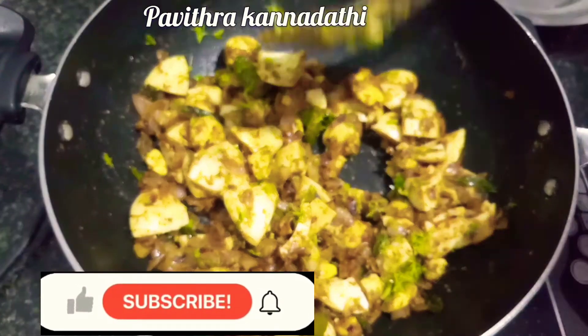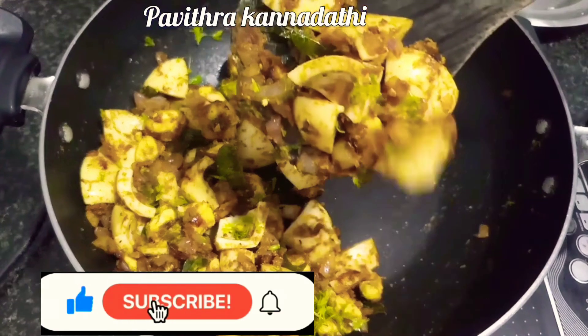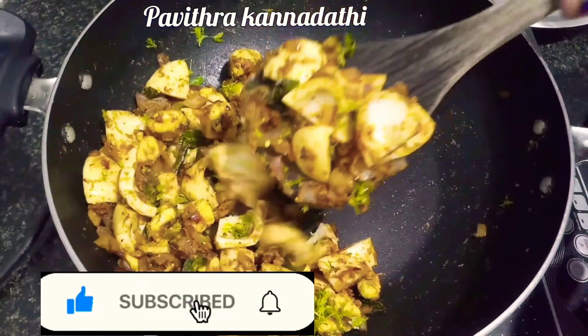Subscribe to my channel and press the bell icon. Now, let's take a look at this video.